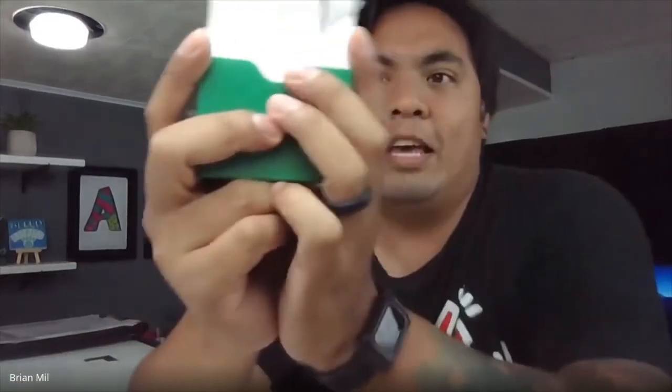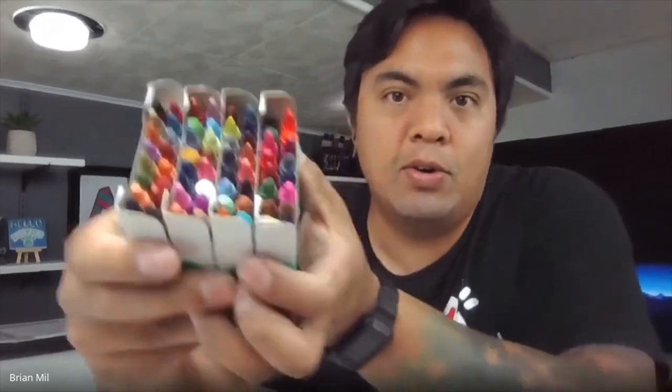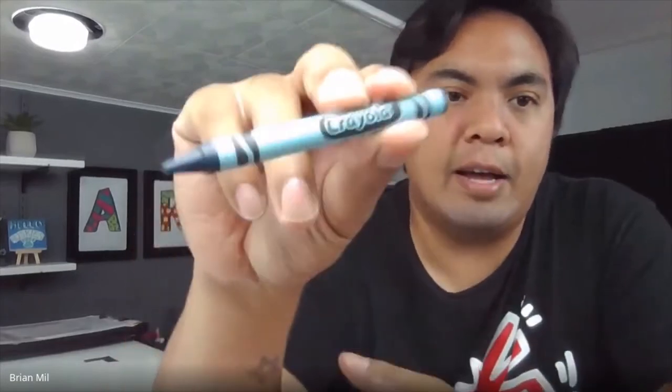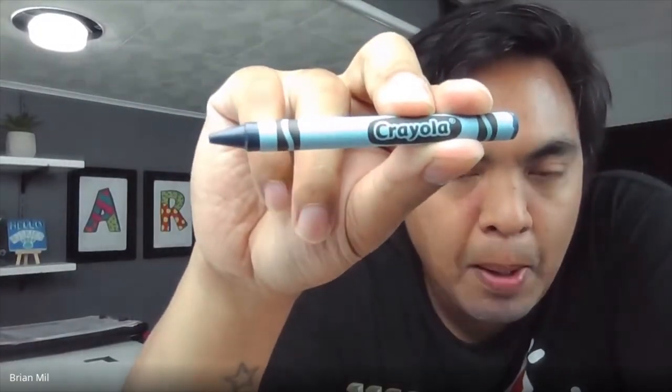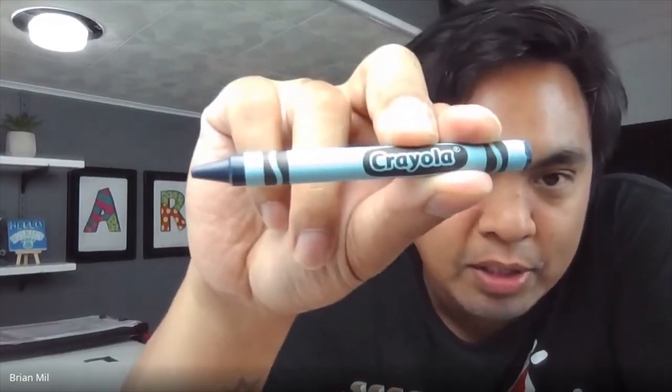Sometimes crayon names are based on certain things we see in real life. So I'm going to switch back to my other camera so you guys can see me. For the next couple of minutes, I want to play a guessing game with you guys — this guessing game involves my crayons. If you have crayons too, you can play along with me. Out of these crayons, I'm going to pick a random crayon, hoping it has a very interesting name, and then we're going to try to guess what the name is.